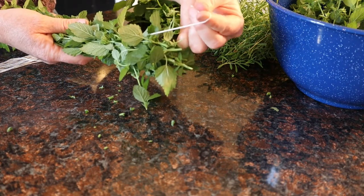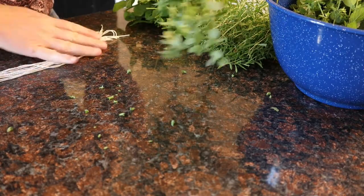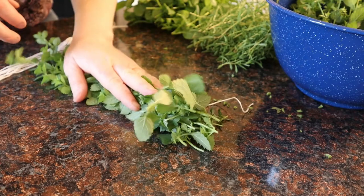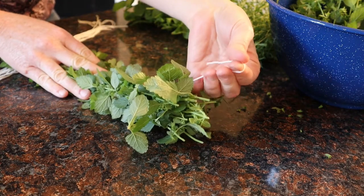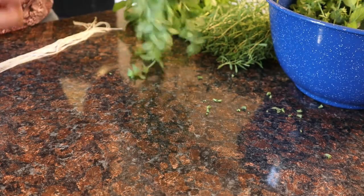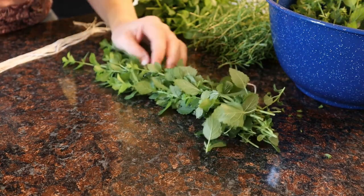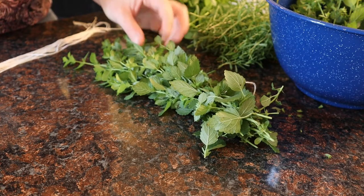So then we'll take this and we will tie it up. They make herb drying racks or like pasta drying racks that work really well, but for today I'm just going to hang this from my cupboard door handle. And then once it's dry, I will put it in a jar or something that will keep it from moisture, and then we'll use it for tea.